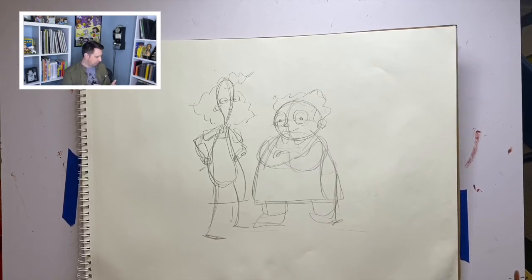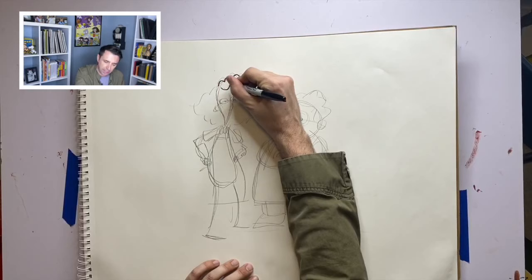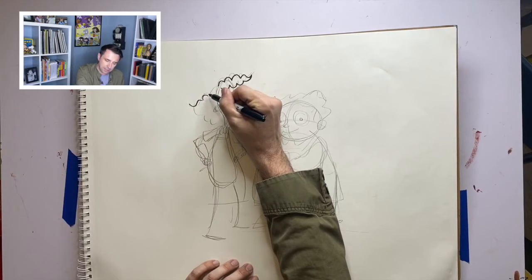Okay, now I'm happy with the sketch. I'm going to ink in my drawing. Typically, when I'm working on my actual books, I take a brush and dip it into ink. But for these exercises, I'm using a black Sharpie — you can use any old black marker. This is just a way for me to give you this lesson a little bit more quickly.